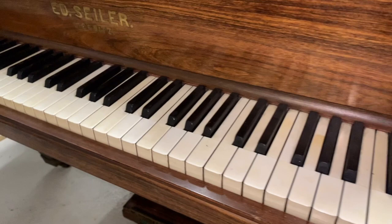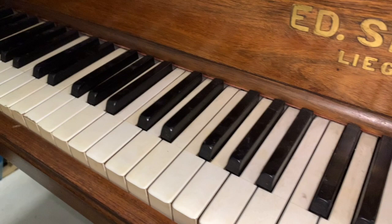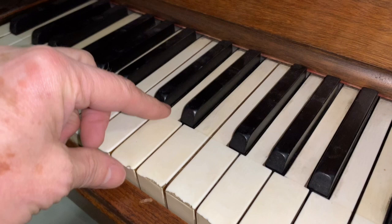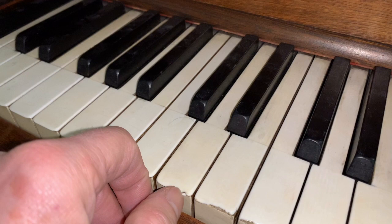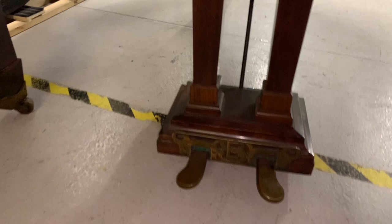First of all, let's zero in on the keys — that's a very good indicator of how much the piano has been used, especially if they're very yellow in the center and even dipped. These are in very good condition, actually a little bit yellowed here and there. There are unfortunately some chips on the front of the tops which we won't be able to repair very easily, though some we could fill and disguise pretty well.